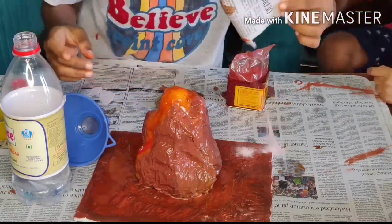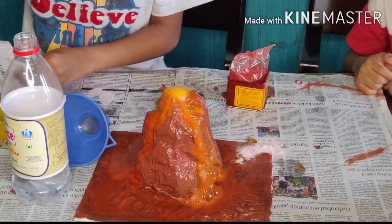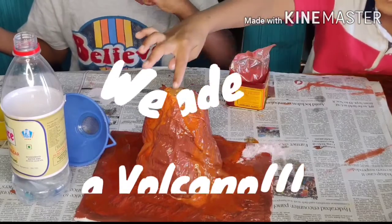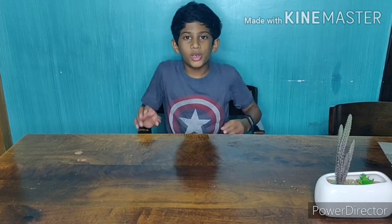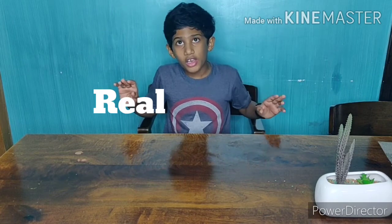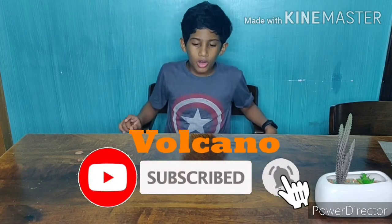Here we go. Hey guys, do you know what we're going to be making today? We're going to be making one more DIY science project. It's going to be so cool. We're going to be making something that's called a real erupting volcano. So we're going to mix DIY and science together and make an amazing real erupting volcano. Now let's see how it works.